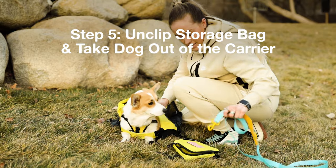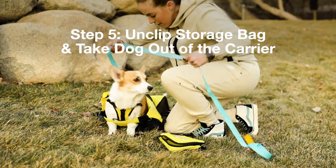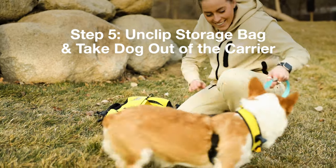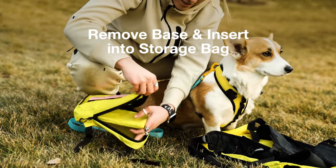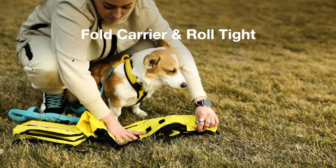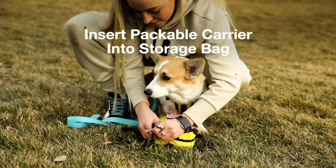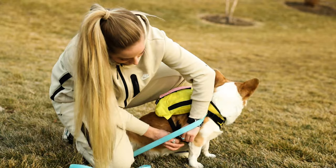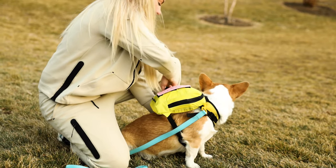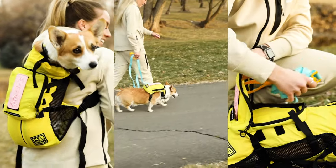Step five: once you've finished using the backpack carrier, unclip the storage bag and carabiner safety clip and take your dog out of the carrier. Remove the dog base from the sleeve and zip up the empty carrier. Place the dog base pad-side down inside the storage bag, then fold the carrier in half and roll it tightly. Place the rolled carrier in the storage bag and zip up carefully. Now that the storage bag contains the carrier and dog base, you can reattach the storage bag to your dog's harness or carry it yourself. Feel free to reach out to us with any questions — thanks for watching!